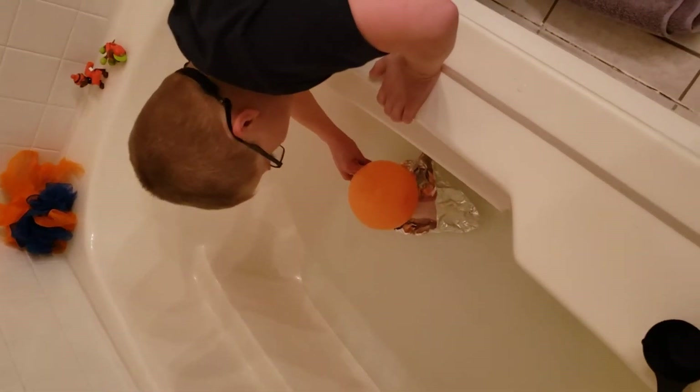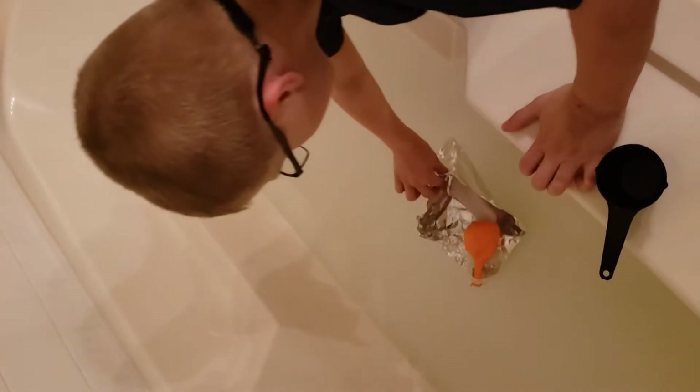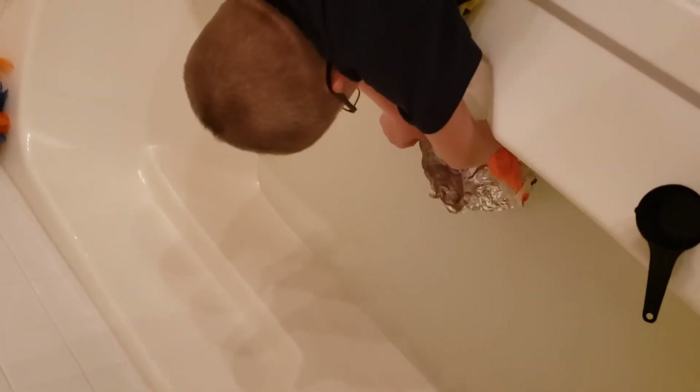So now we're trying it with a weight in there to see if that helps give it more weight. Okay, well the good news is it didn't flip over. I think you need to put more air in the balloons.